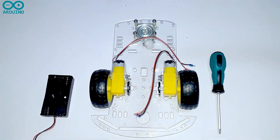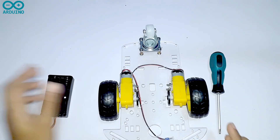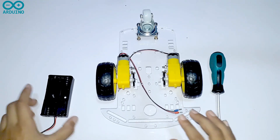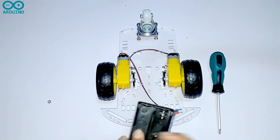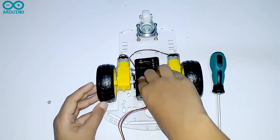Hi everyone, today we are going to write the program for the previously assembled two-wheel smart robot car. For that we are using the L298N motor driver and the Arduino Uno board. Now let's start. First you have to turn your car kit, then take the battery holder and screw it in very tightly to the board.